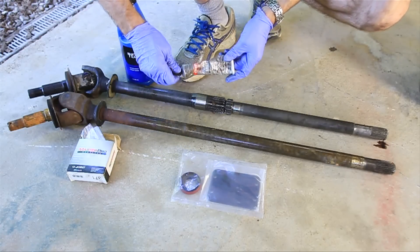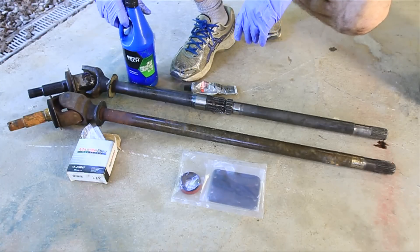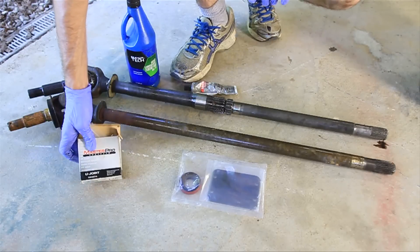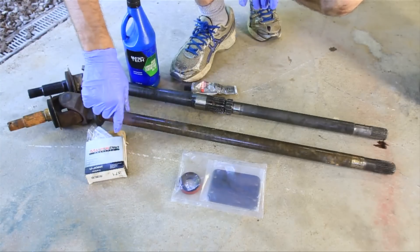You also want to get some RTV. You're going to want some gear oil — two quarts or a quart and a half. And you also want to get a new U-joint if you got this out of the junkyard, because that U-joint is going to be old, so you want to go ahead and replace that.